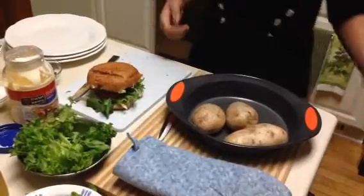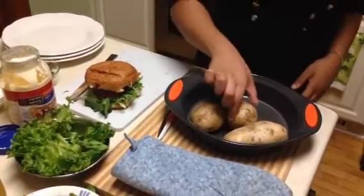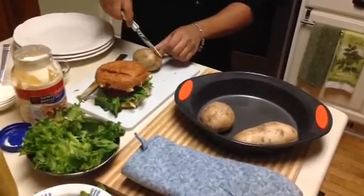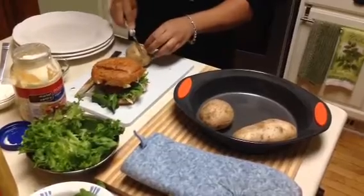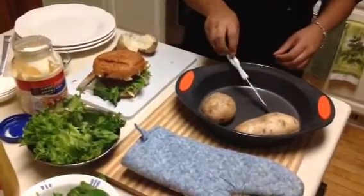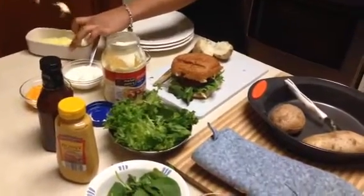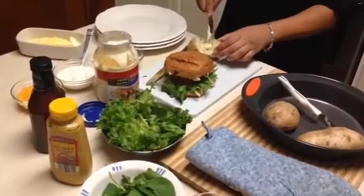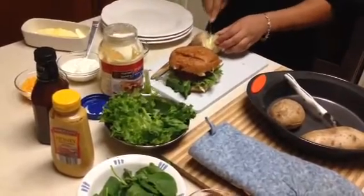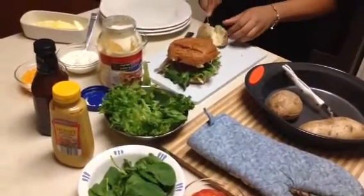I have washed my potatoes. I put them in the oven for about an hour on 350. Now I'm going to add the butter — just a little. Since it's so hot it will melt, so you're probably going to mash your potato to get it in there.